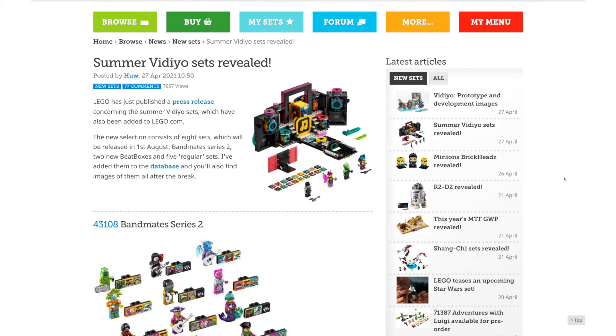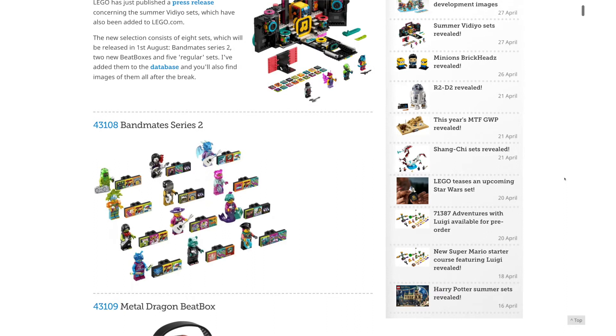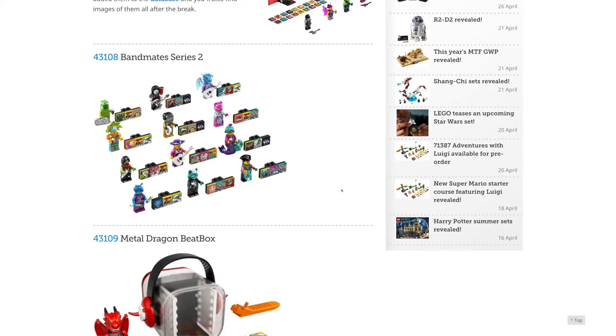The first round of Vidiyo sets this March — some of them were cool, but really only the minifigures mattered. But now we're actually getting some good builds.